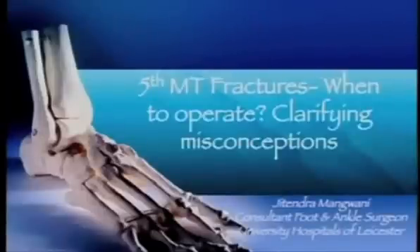Fifth metatarsal fractures are very common. We all treat them all the time. What we're going to do is look at some of the misconceptions around fixation methods and what is the consensus out there.